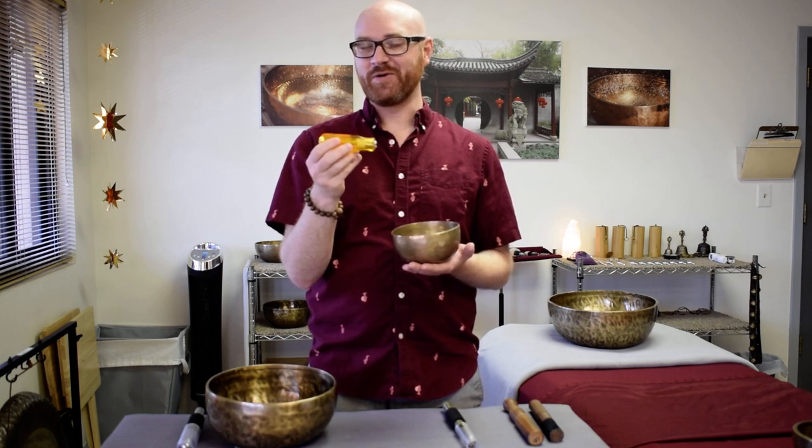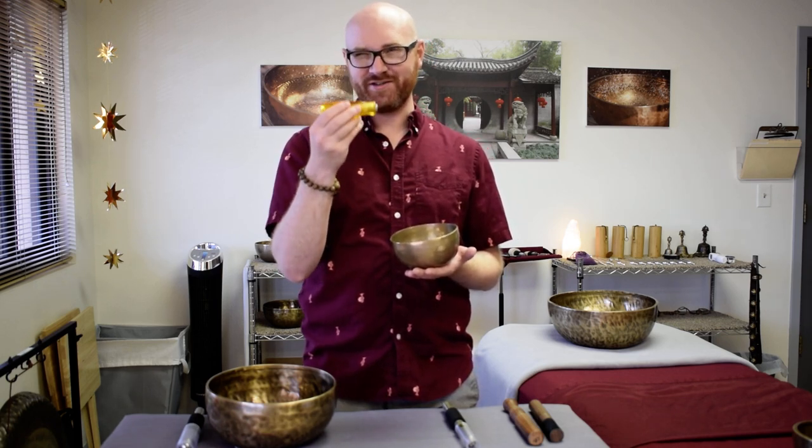Now if you've been working with singing bowls for quite a while you might have come across this handy tool before — this is an Exelite 99 screwdriver handle. I love the story behind these; it came out of recording studios in LA in the early 1980s. It has a very clean sound but they're extremely treacherous to play with, and I'll show you why.